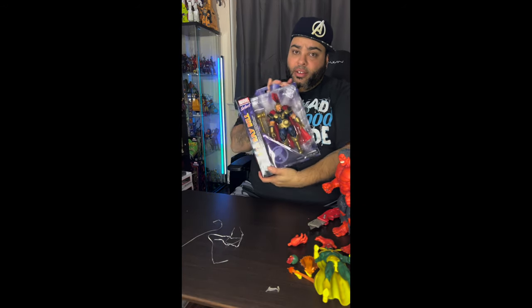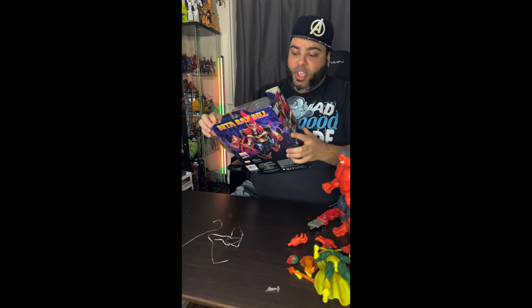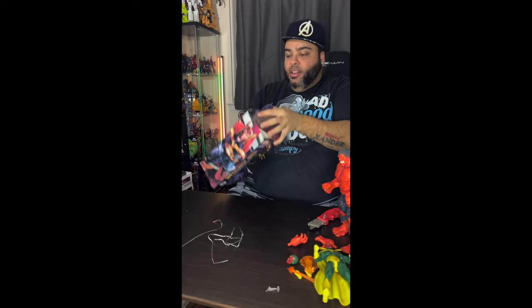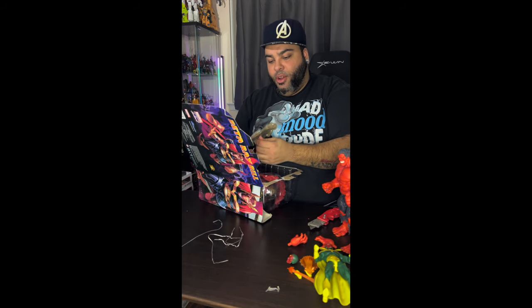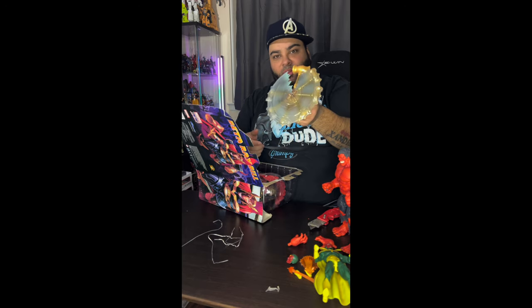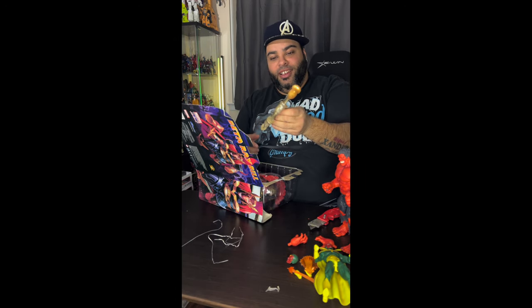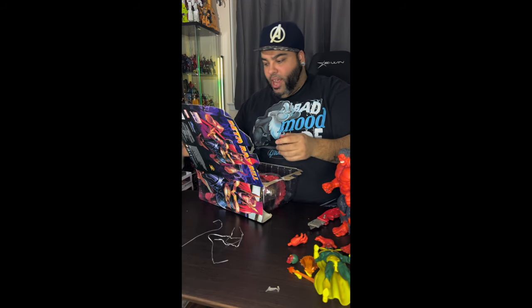The last one we're going to do today — Beta Ray Bill, another mammoth of a figure. These guys are huge, I just can't get over how big they are. I love it. I've seen videos, but they don't justify the hammer throwing effect. It's so much bigger than I thought it would be.